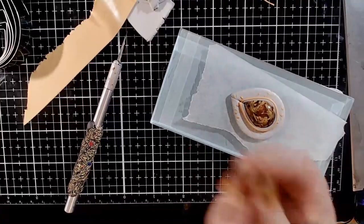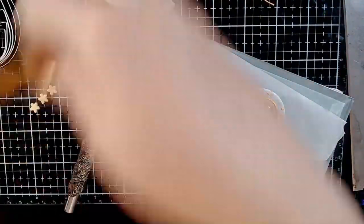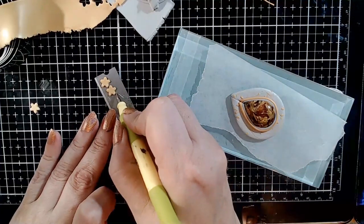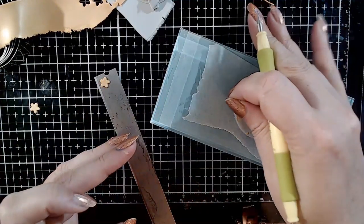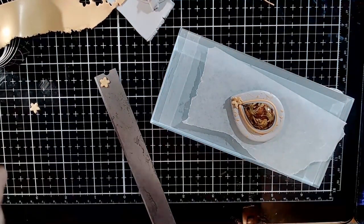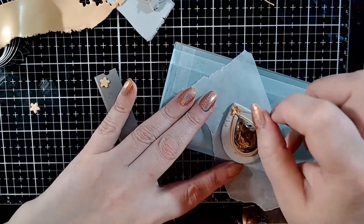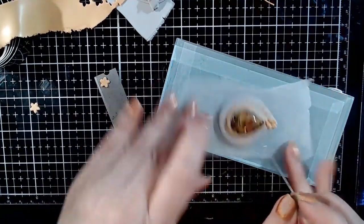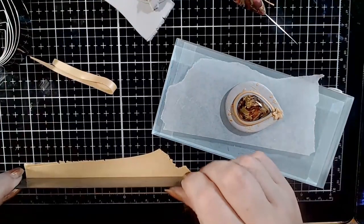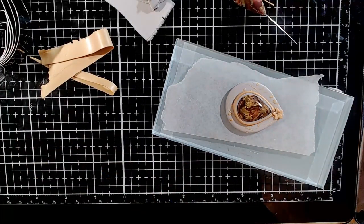Then, from the same thin gold clay sheet, use a four-petal flower camber cutter. Cut several flower shapes from the gold sheet — one of the flower shapes will go on to cover the joint line. Cut then another string from the gold sheet, this time the thickness of the string being the thickness of the pendant. That string goes all around on the edge of the pendant.